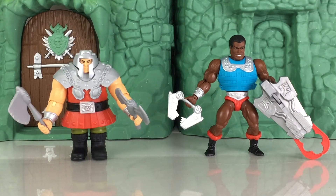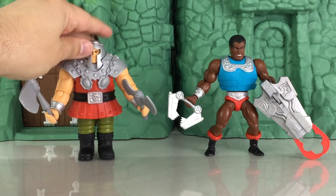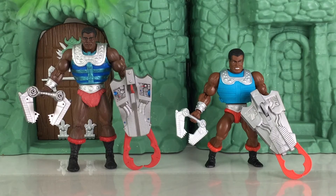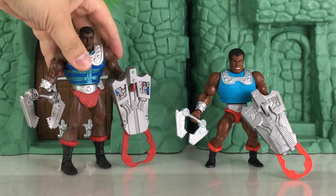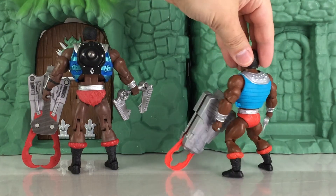Here's a comparison with Ram Man just to give you guys a look. As you're aware, Ram Man is spring-loaded. Here's also a comparison with the MOTU Classics version of Clamp Champ. As you can see, MOTU Classics was really its own thing in its own scale, while Origins pays homage to the Vintage line.